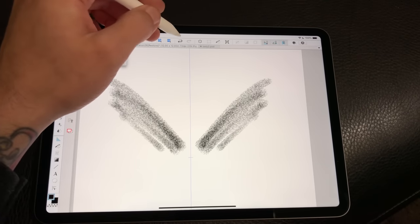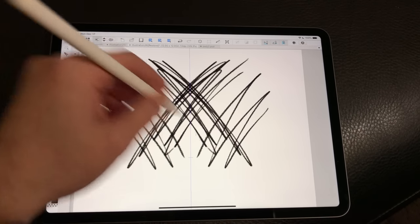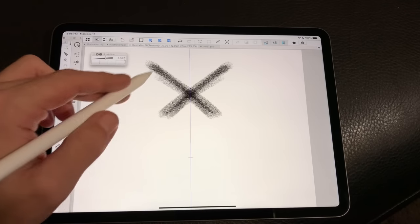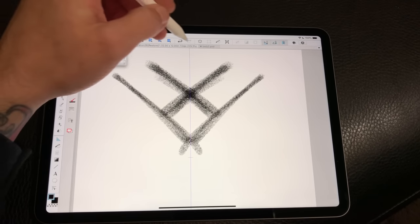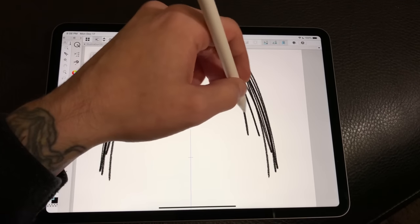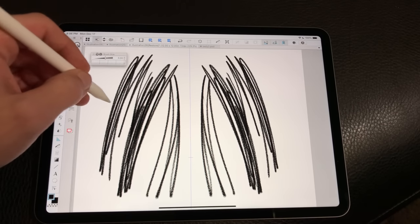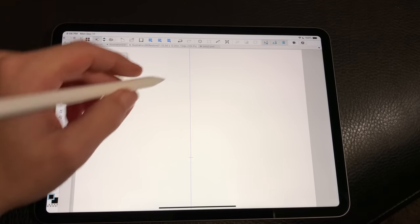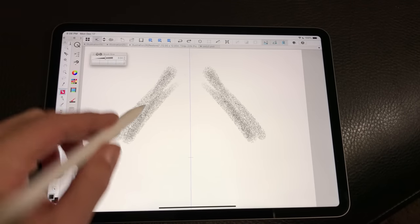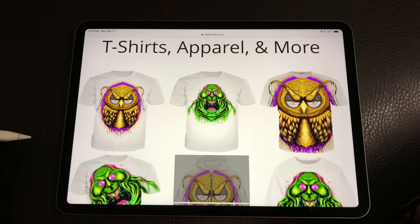I'm showing you what the pencil sounds like when you're actually drawing with it. You can hear the increased tooth that the second generation pencil has — we're getting more drag with this new pencil in combination with the new glass on the 2018 iPad Pro, and I was really glad about that.